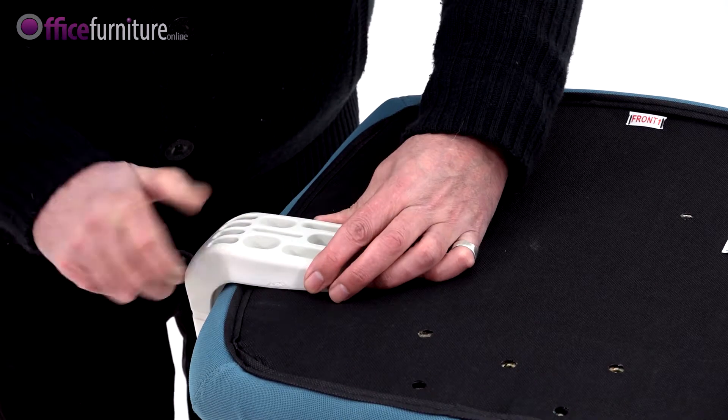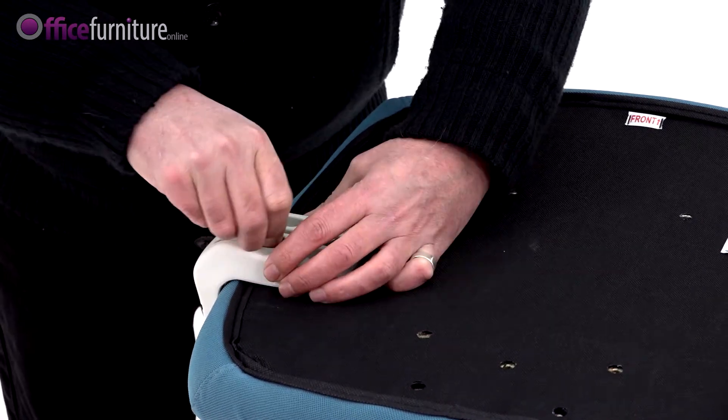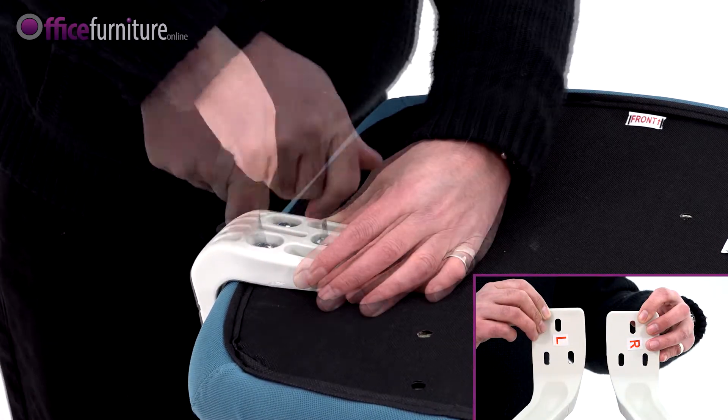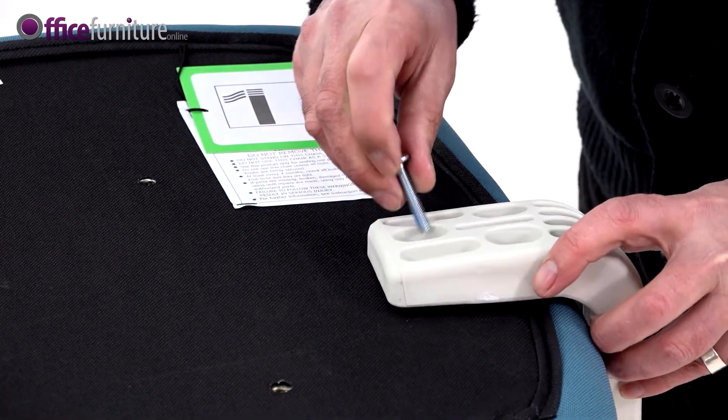Next, align the armrests with the guide holes on the underside of the seat pad and secure with the 6 35mm bolts. Each arm is marked underneath with L or R to indicate if it's left or right handed. Do not fully tighten these bolts until they're all inserted.